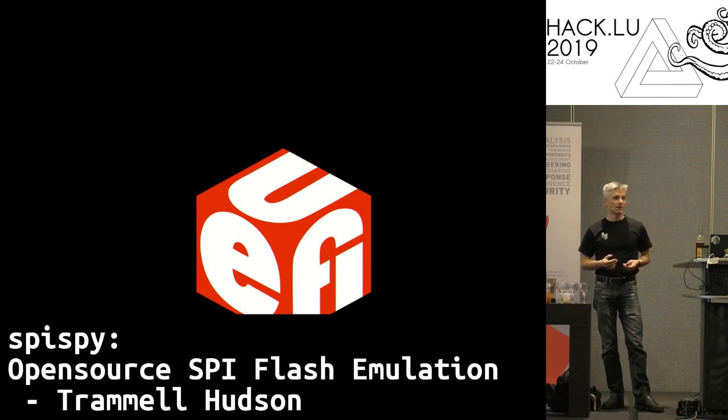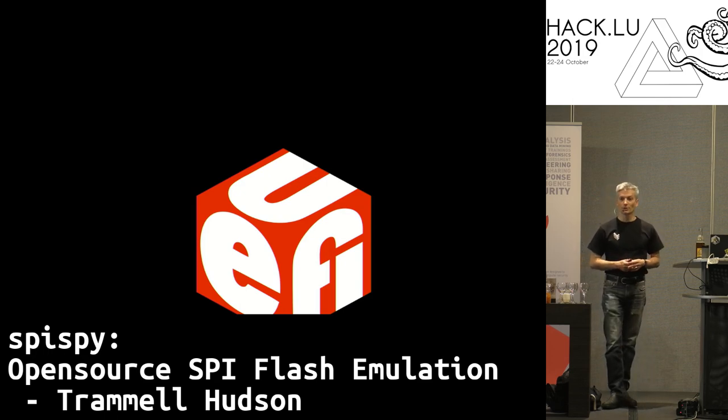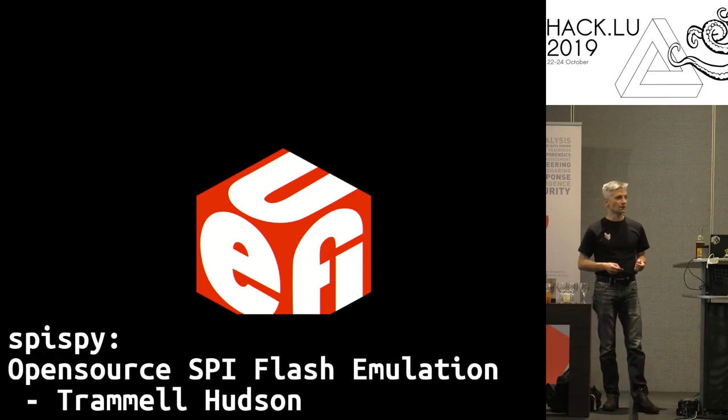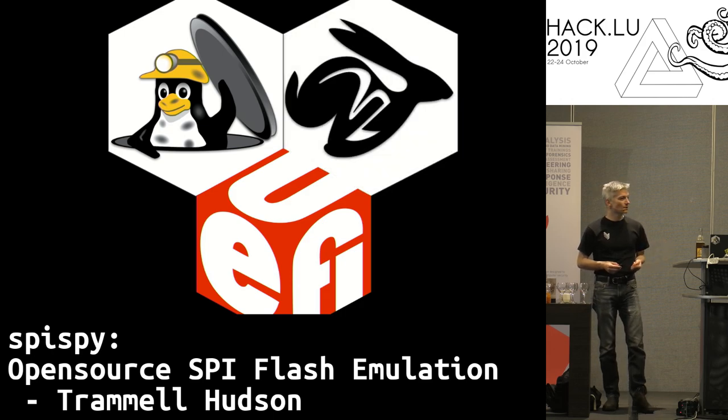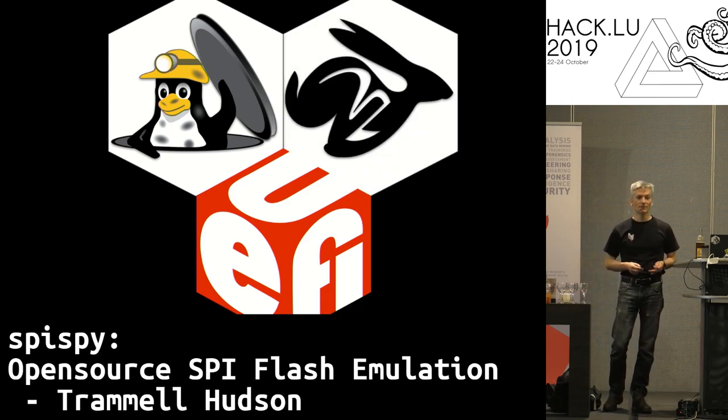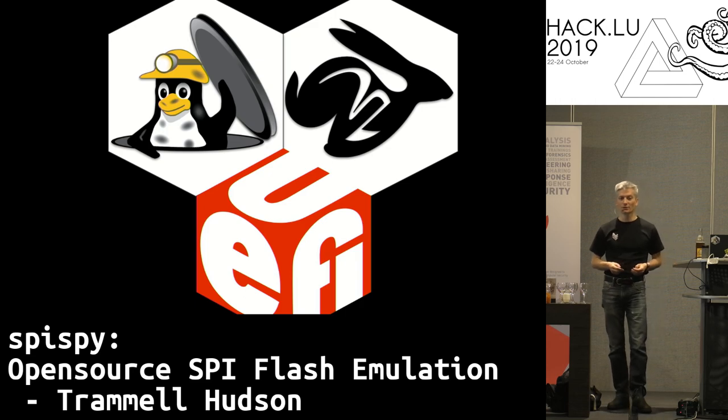Things like UEFI, which is in most commercial mainboards, is really an entire operating system stored in that chip. There are also open source ones like Linux Boot, and coreboot firmware that runs on pretty much every Chromebook.